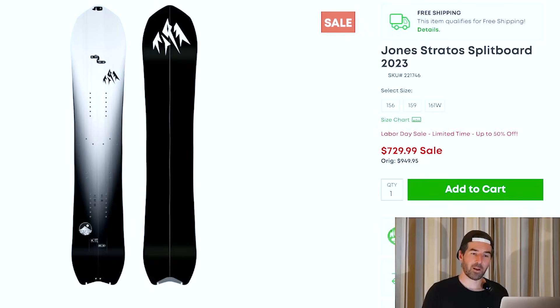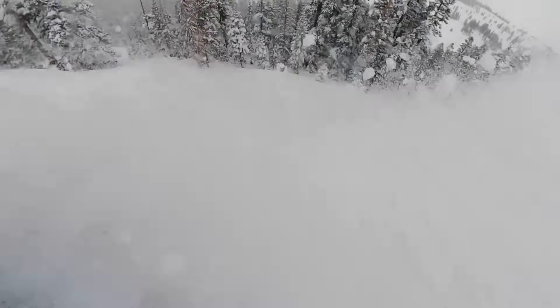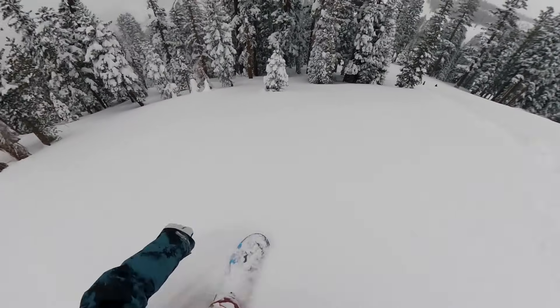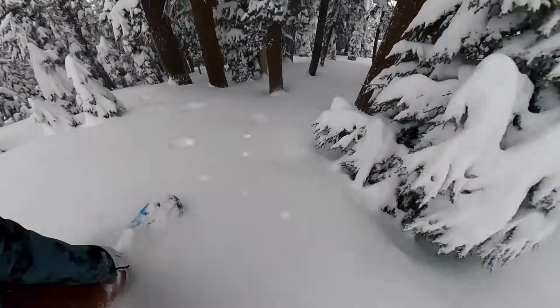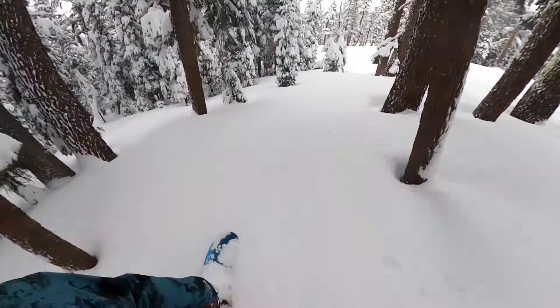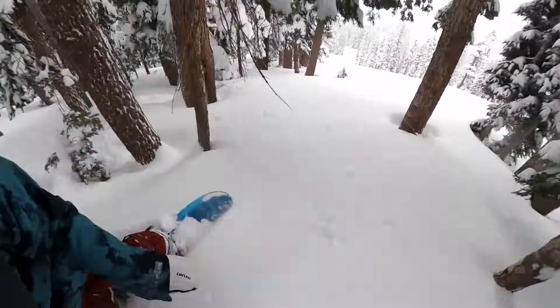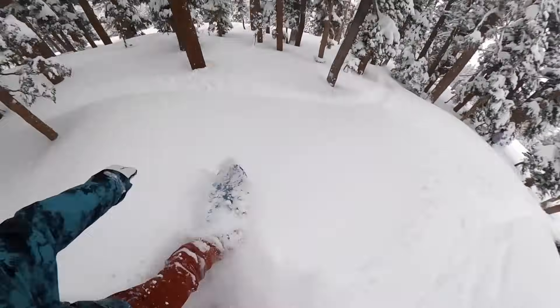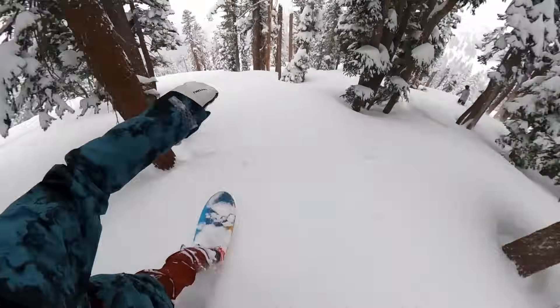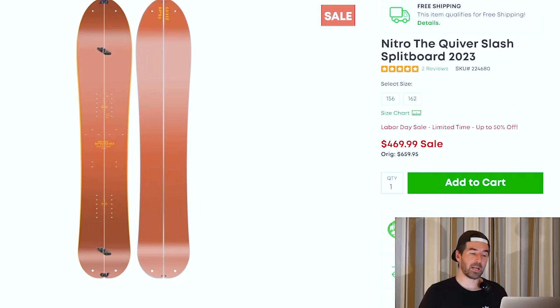The last splitboard I wanted to highlight is the Nitro Quiver Slash. The solid version of this snowboard is so much fun — another volume-shifted shape that floats extremely well. You can downsize on it. It's a fun, friendly, do-anything-around-the-resort board that's also going to be really fun in powder. If you like that kind of shape and feel and you're looking for a splitboard, this is a really fun option. Not quite as versatile as the Stratus in my opinion, but this would probably be the second one I'd get if I was going for a split.